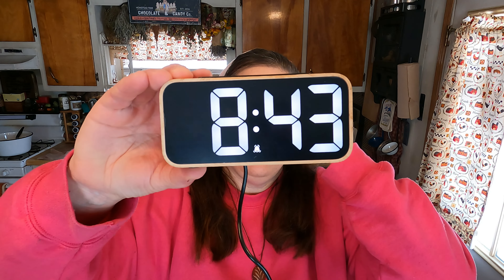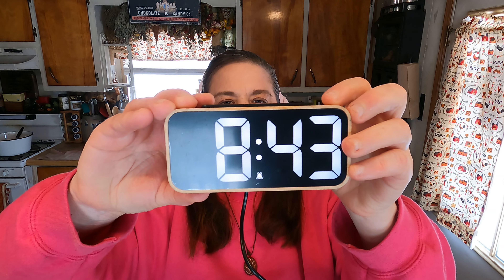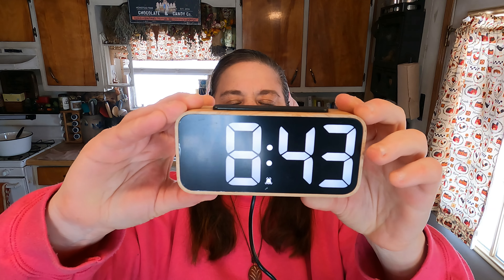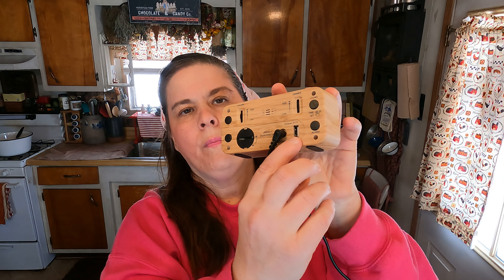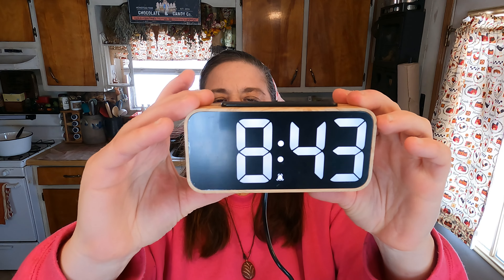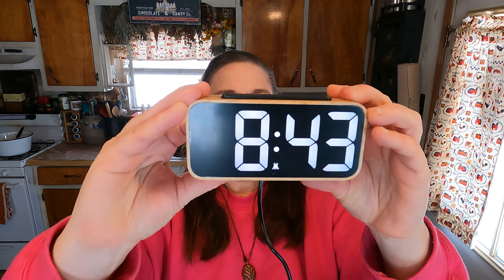Hi everybody and welcome to Scott's Honest Reviews. Today we are going to be reviewing the digital alarm clock. Let's open it up and see what it looks like. It has a USB cord, so we are going to plug it into the wall. It also comes with the adapter. We're going to plug it in and then I'll show you all the different features and functions.